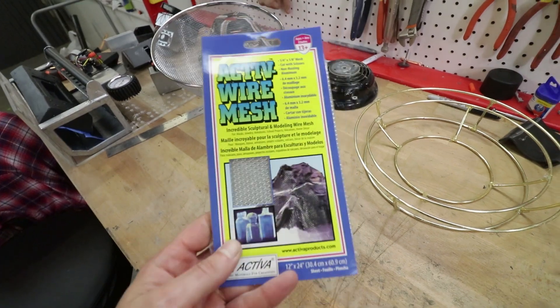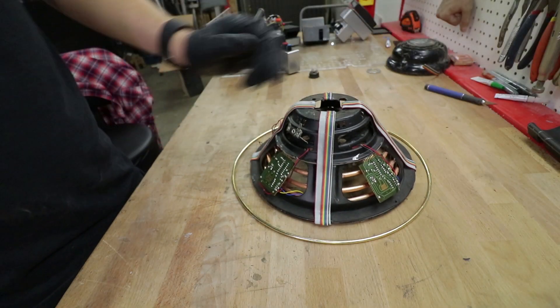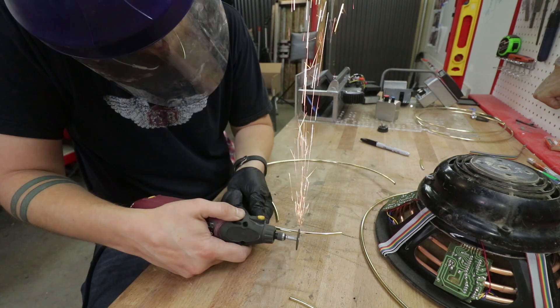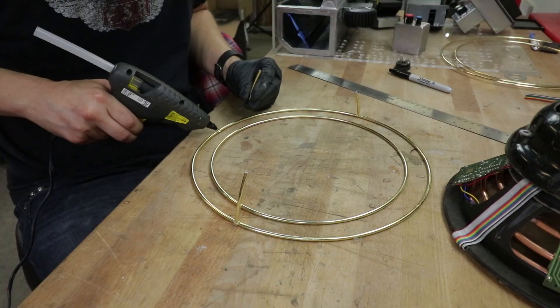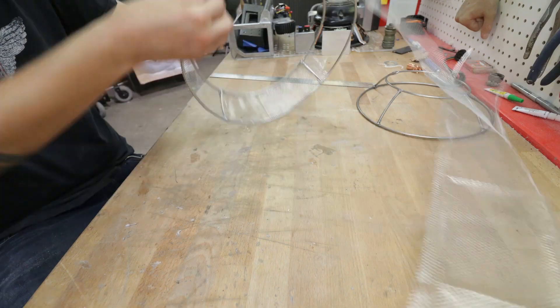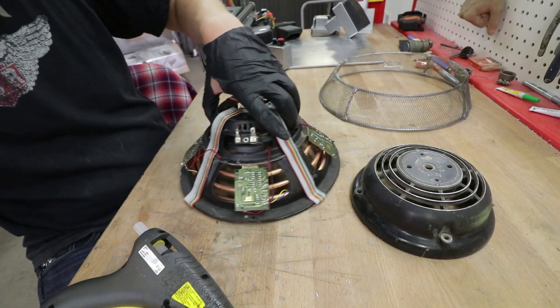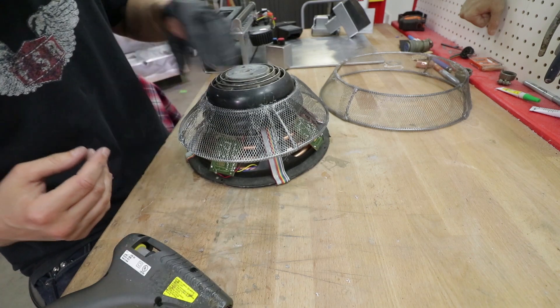Last but not least comes the Faraday cage — the pasta strainer. For this step, I used some more craft mesh, hot glue, and five golden macrame rings. I used a 12-inch ring as the base and cut up another 12-inch ring to create the upright supports. Using hot glue, I connected the 12-inch ring to a 10-inch ring, then another 10-inch ring to a 6-inch ring. Paint, cover with mesh, move on. To cap it all off, I found this weird piece at the junk store — it's not perfect, but it fits well and is already metal and cheap!